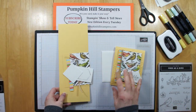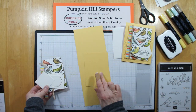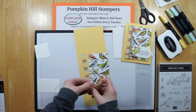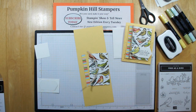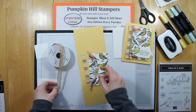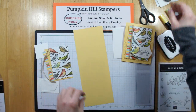For my card kit, I have a Sew Saffron card base and another piece of Sew Saffron that we're going to build our background on. We're also going to use a piece of burlap. The burlap comes wide — it's actually 9 strands wide — but if you want a thinner burlap, you just take your paper snips and trim right in there, and you can make yourself a thinner strip if you want a thinner ribbon. So let's start putting some of our pieces together.